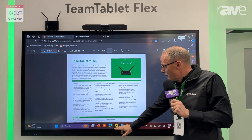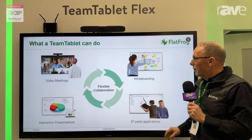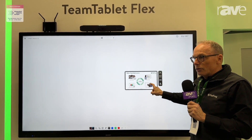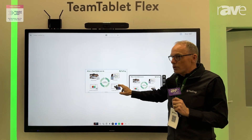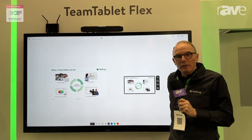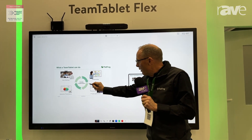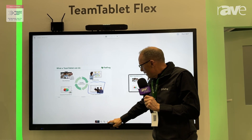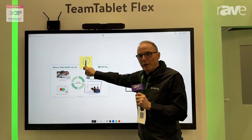Coming back into the PowerPoint presentation, I'm doing that on top of the whiteboard, which means I can take screenshots from my presentation and they will land on top of the whiteboard. I can annotate on that picture as well, and I can add post-its and place them on top.